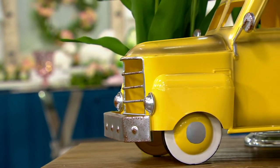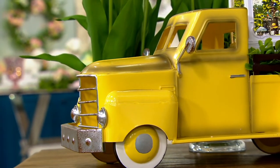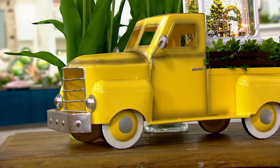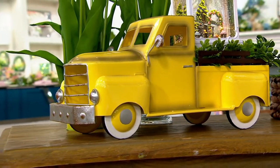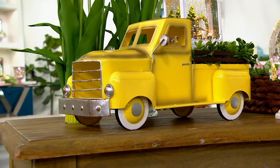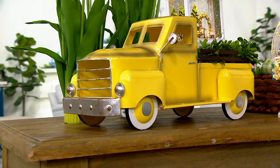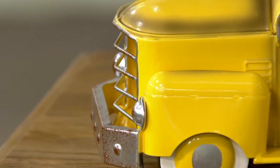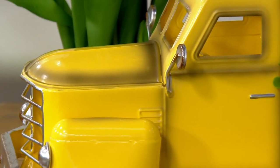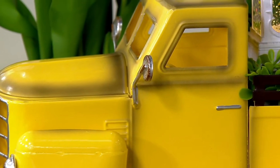Wheels down - wheels up are for airplanes. Wheels down is what we're talking about here. We're also going to give you the opportunity to layer this up and pick some things to put in the truck. But to start with, you've got to get your metal pickup truck. Very popular already in our show - 400 already spoken for.